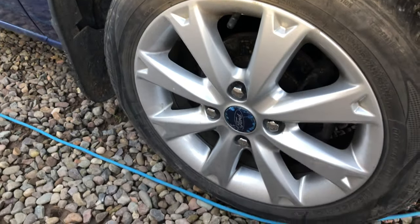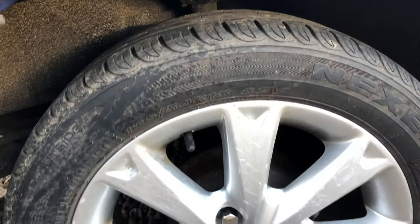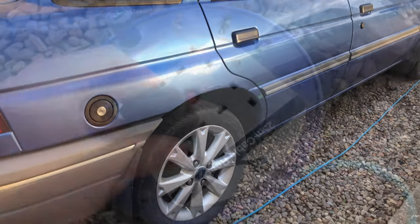Now that all the new wheels are on, the car looks great — so much better than it did before. I can't wait to refurb them to make them look even better, but I'm still going to clean the wheels just to give them that extra shine.